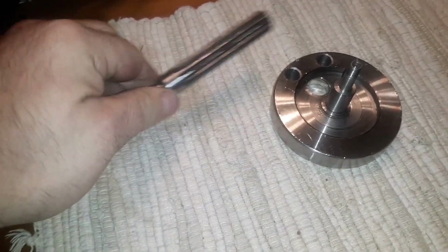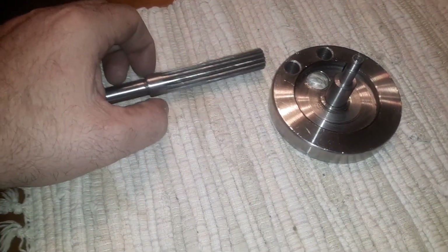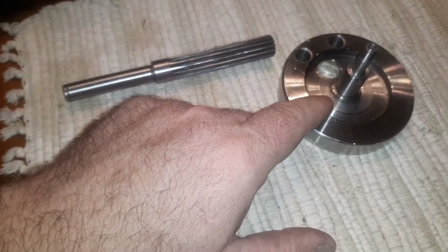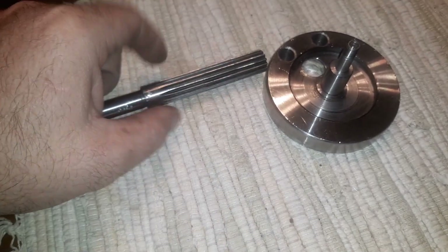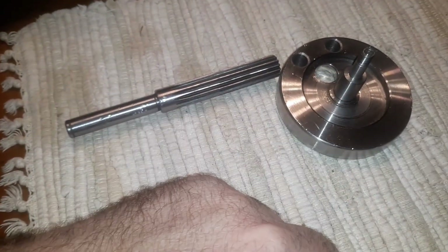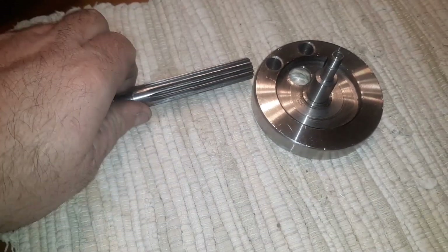That's the magic to it. I changed that bearing — it's a 6-something, whatever the one that's 16 millimeters inside diameter. These are 15 millimeters originally. So that's the whole process.